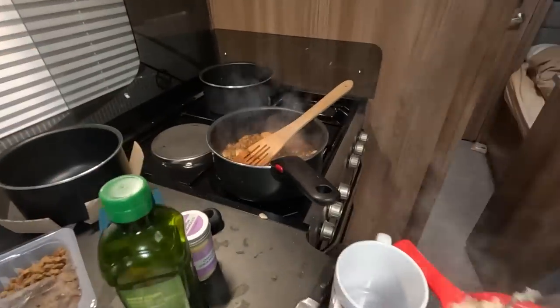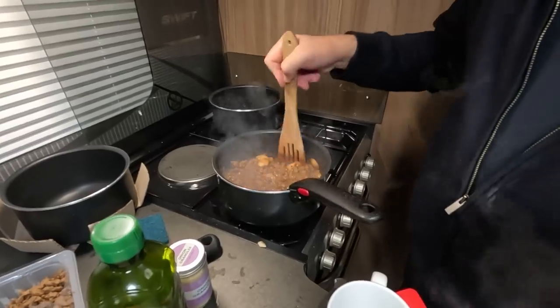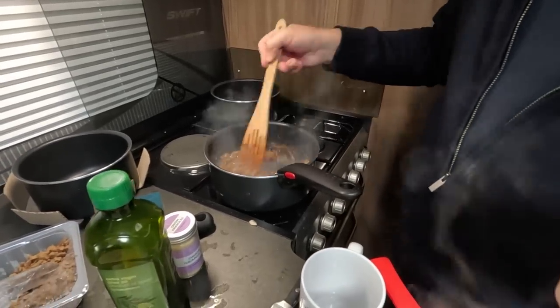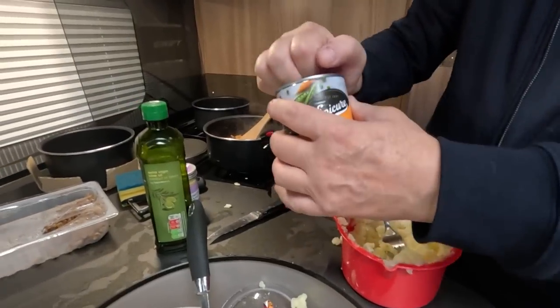You'd need to give your thing a stir. Are you expecting me to do two things at once? That has thickened up, hasn't it? It looks quite nice actually, it looks about right. So we're going to whack some carrots in it, yeah.